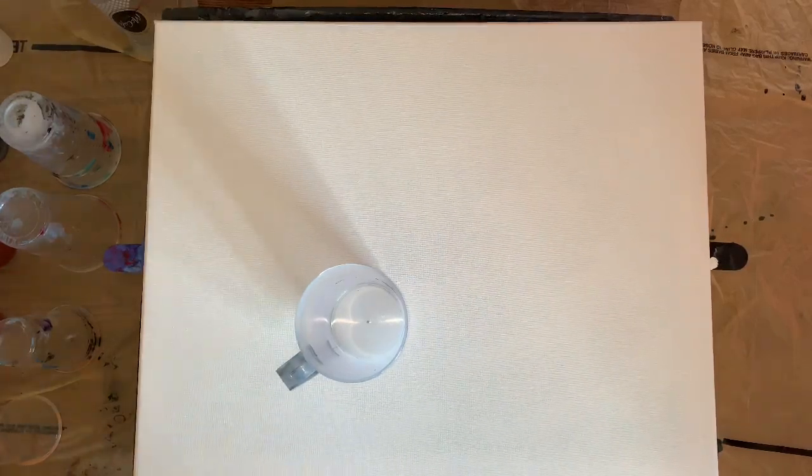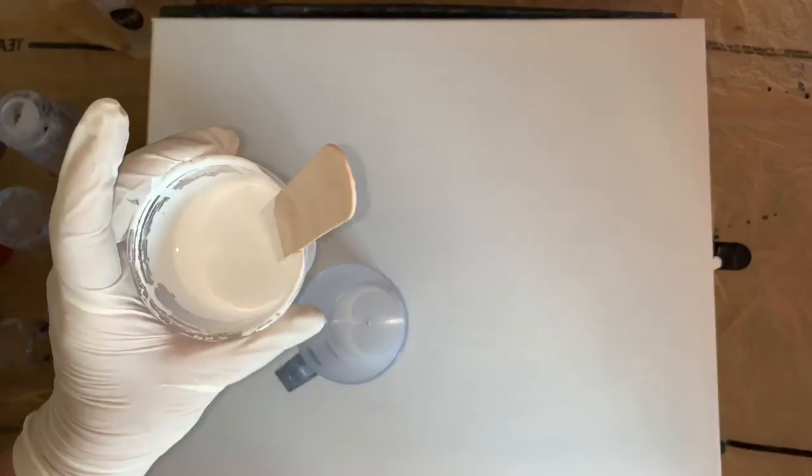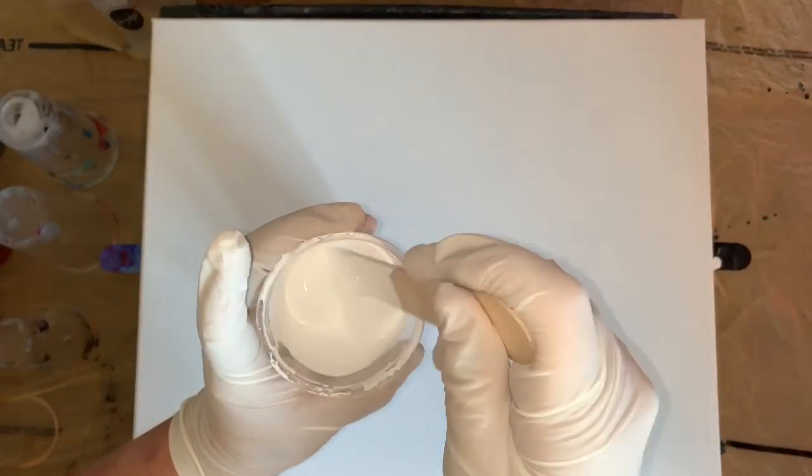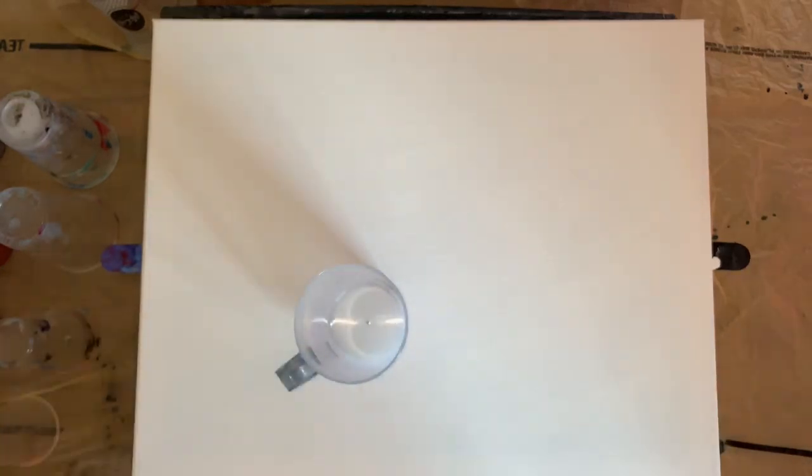Everything is mixed with two parts Floetrol, one part paint and water - it's like I always do. I'm using no silicone. I'm using Artisloft White Flo. Hopefully I have it at a good consistency - all the same consistency for all my paints. They're all with exactly two parts Floetrol.